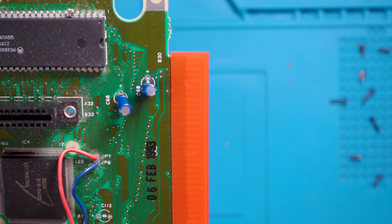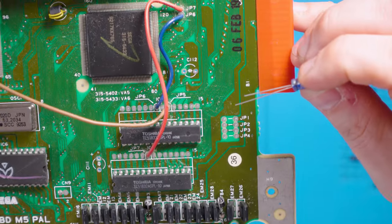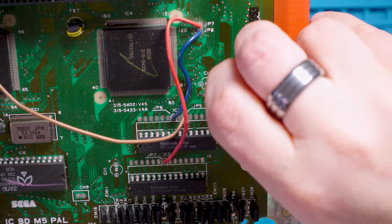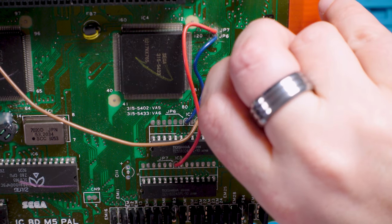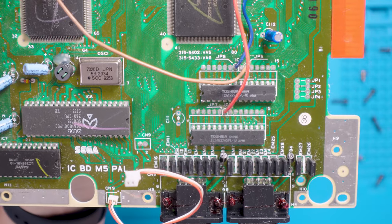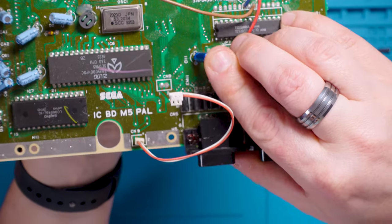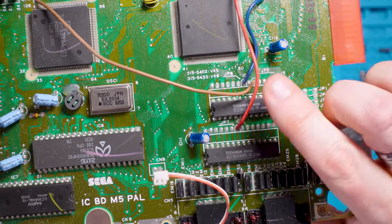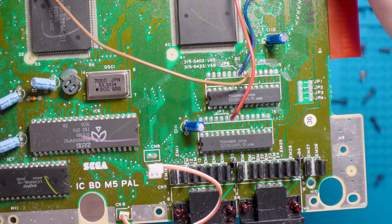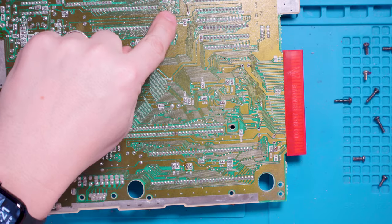Now C112 is actually a different one — 10UF, 16 volts — and that goes in here. Long leg is positive, short leg is negative. Then finally down here we've got C111, and that is another 47UF, 16 volts — long leg positive. I'm giving these all a little bit of a bend because that's what the existing ones were like, and it's a lot easier to bend them when they've got long legs than when you've cropped them off.